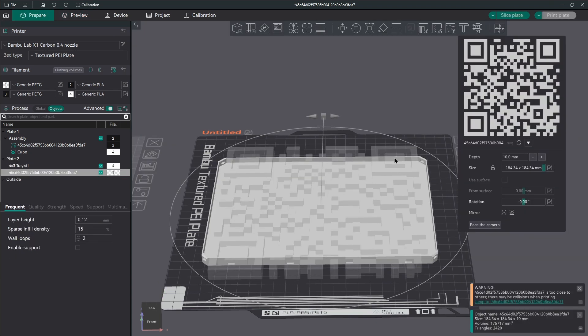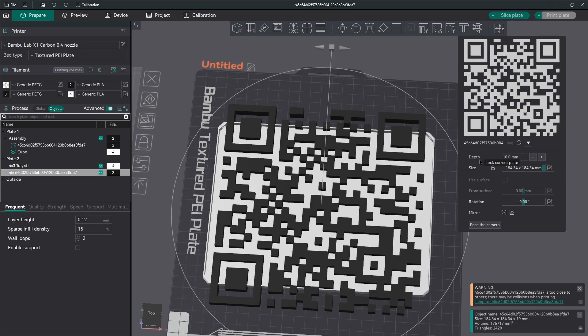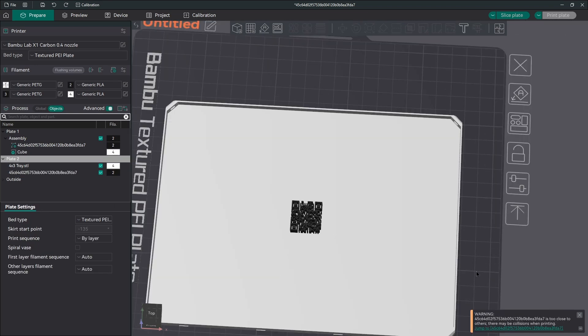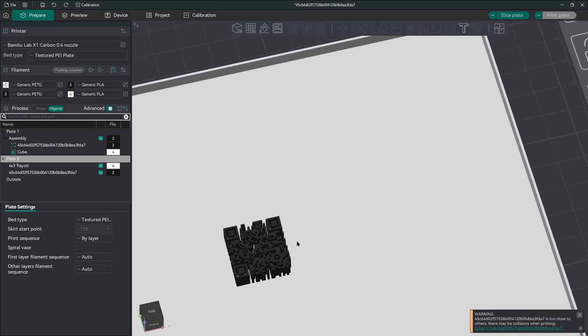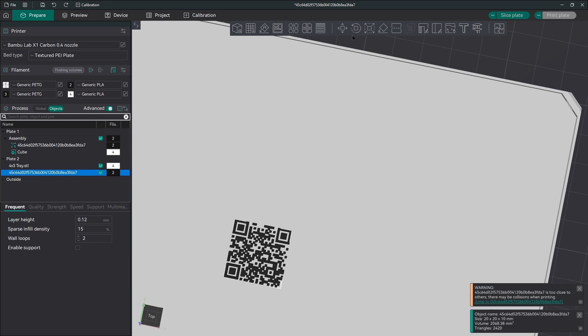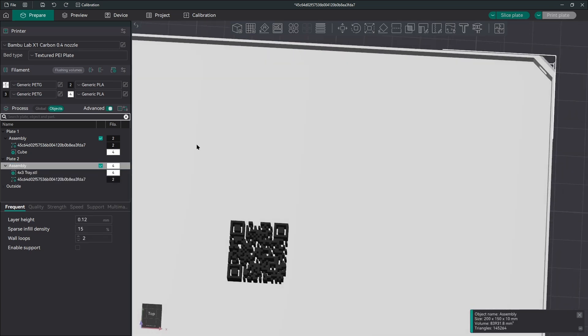We're going to drag and drop, and once again the dialogue comes up where we can change the size and depth. However, we won't be able to change the height yet. Notice in the bottom right there's a warning — it's telling us we have two parts colliding because they're set on top of each other. That's not what we want. We'll have to do the assembly trick again. First step is sizing it — you can see that because it's snapped to the build plate and it's 10mm tall, it's coming through the part.